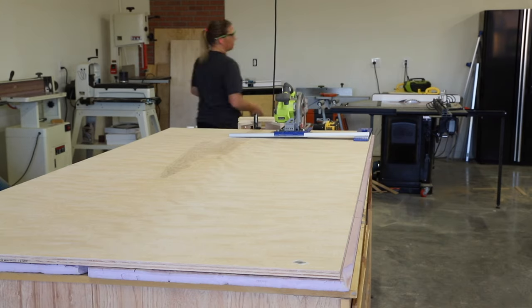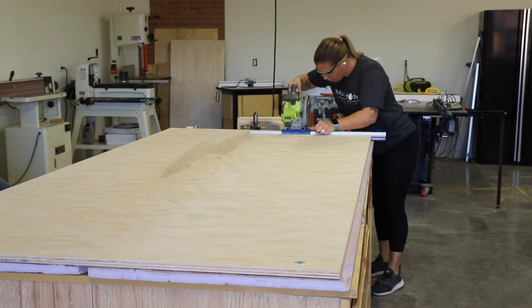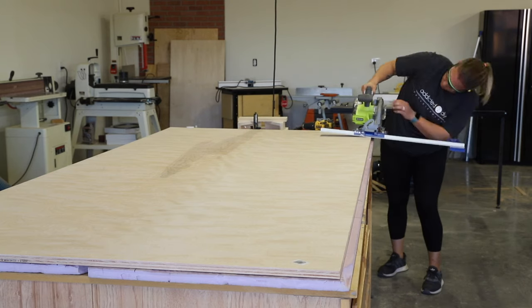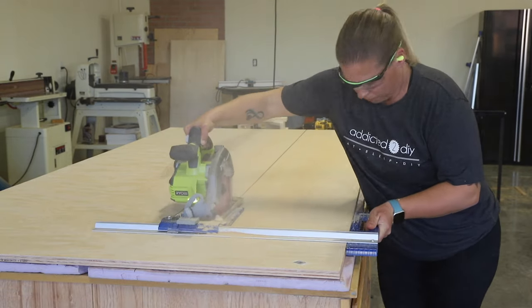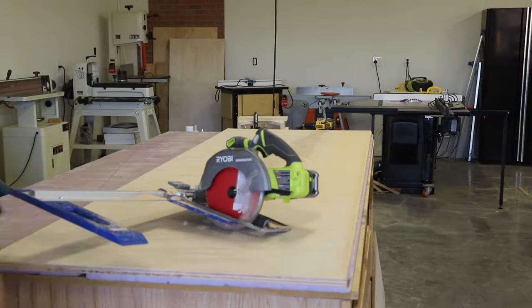For the bottom shelf of the nightstands as well as the base layer of the top, I used ¾ inch veneer plywood. I used my Kreg Rip-Cut to rip the plywood down to the width I needed for the pieces. I love using this tool when I either can't use my table saw or just don't want to bother with it. It can cut up to 24 inches wide and can work with most if not all circular saws.